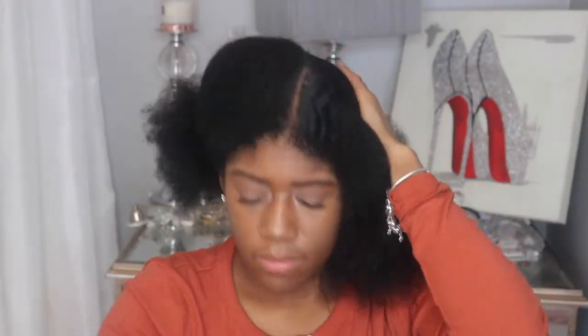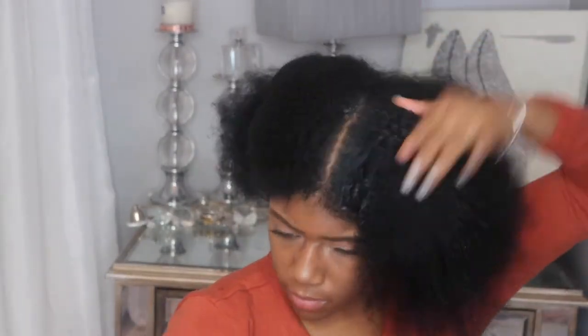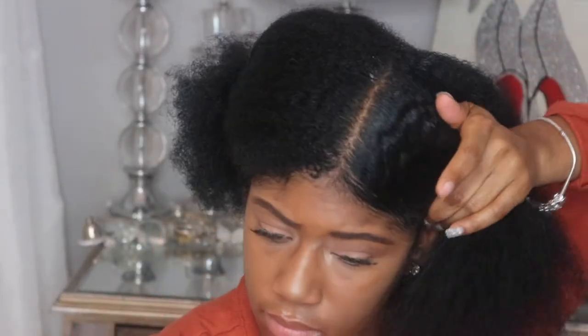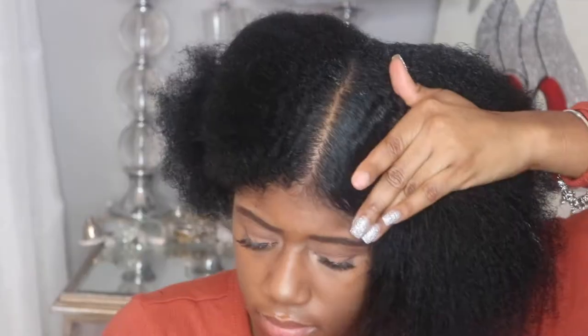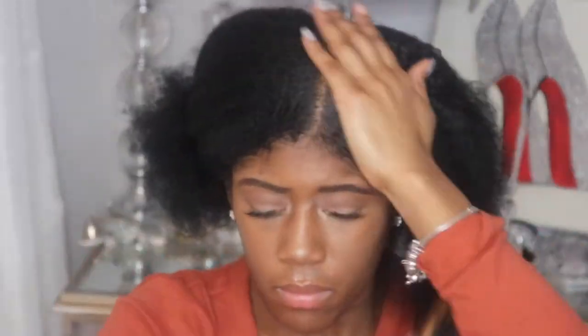Then I like to go in with my Denman Brush and just start to smooth it down. I like using my Denman Brush for this because it gives me a nice sleek effect. Then I use a little bit of Eco Styler Gel. I try to use this gel sparingly when I do this look because it gets me the desired look I want just by using a little bit. So I start off with a tiny bit and then add more if needed. Just start off with a bit because you'll find that using the Denman Brush helps you not need as much gel, as well as using a hard bristle brush — which is what I'm using right now. It is a dual-sided hard bristle and soft bristle brush, so I use both sides.